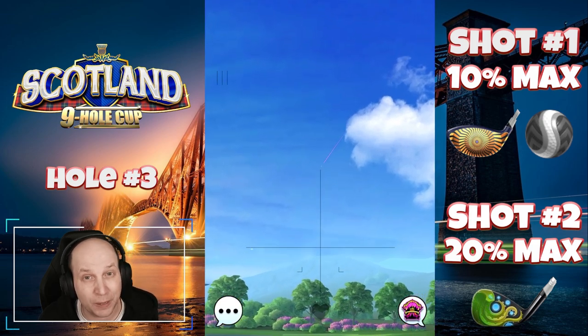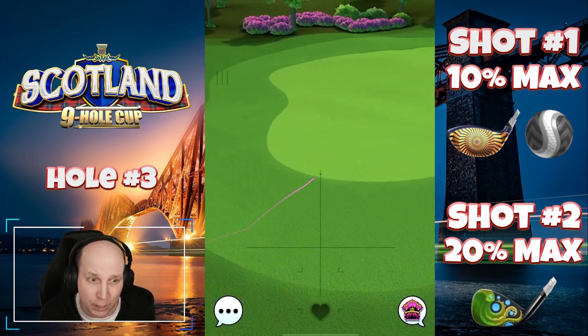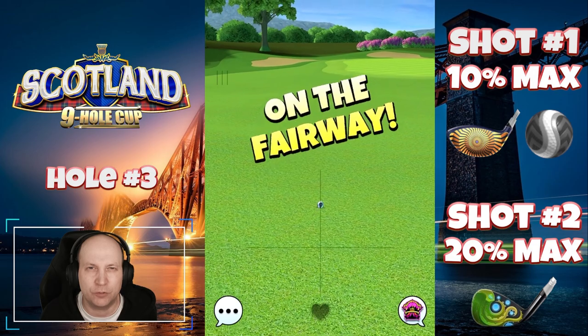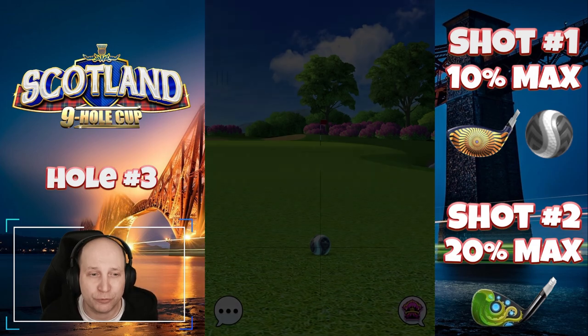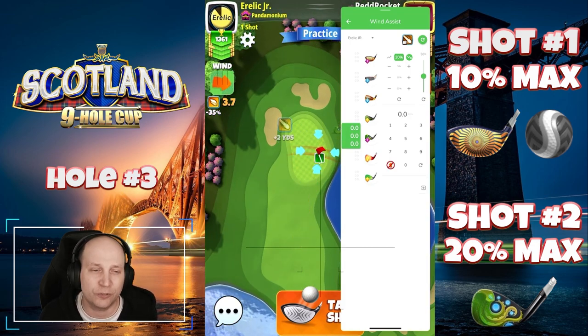And what this is going to do, especially if you have tailwind, you can get this one to not clip the rough on the second bounce right there. You can have this one all the way on the green. I had an example of it, but I think this is more realistic. And you'll see then we're set here from 3.35. From that distance, you get a nice wedge to the pin.